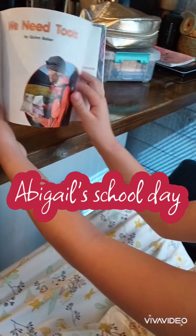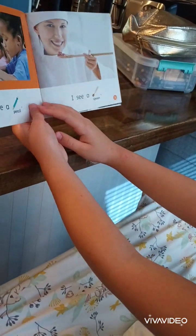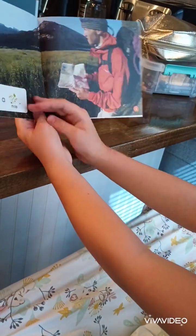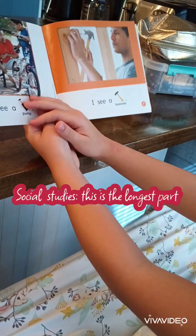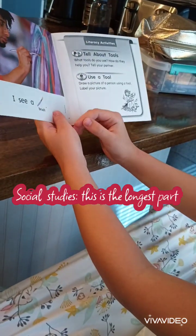We need tools. I see a pencil. I see a spoon. I see a map. I see a pump. I see a hammer. I see a unique brush.